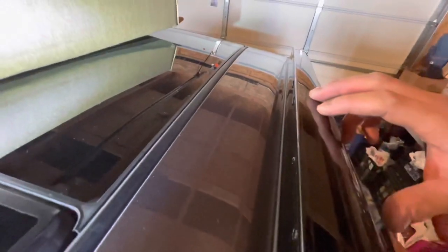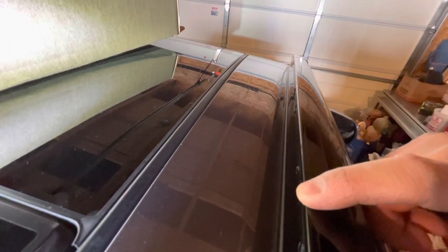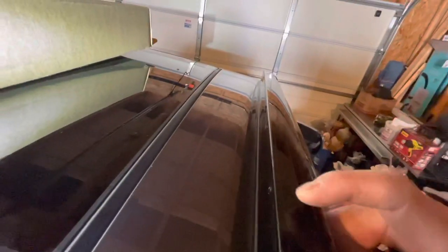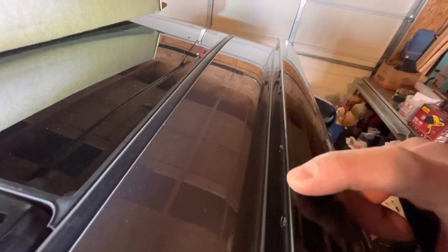Position where you want your crossbars. In the instruction manual, you can position it in different spots. If you put it here it'll have less wind noise. If you put it further up, when you drive you'll hear more wind noise.